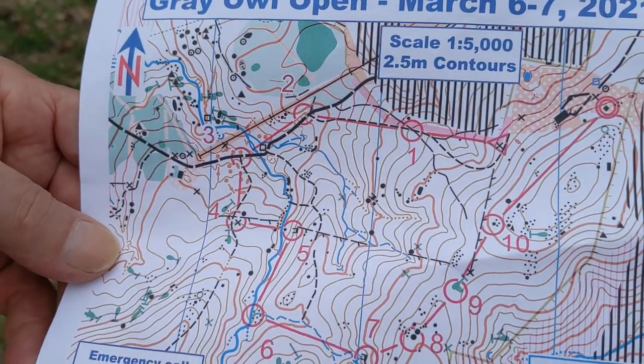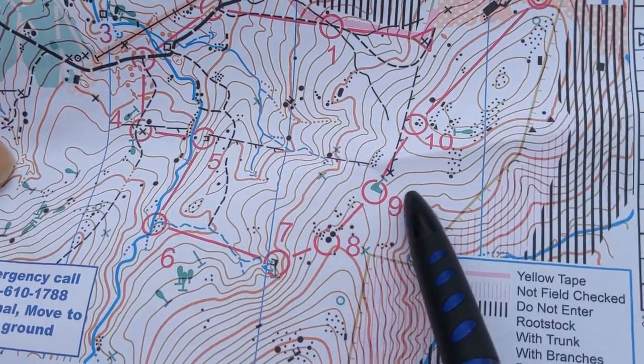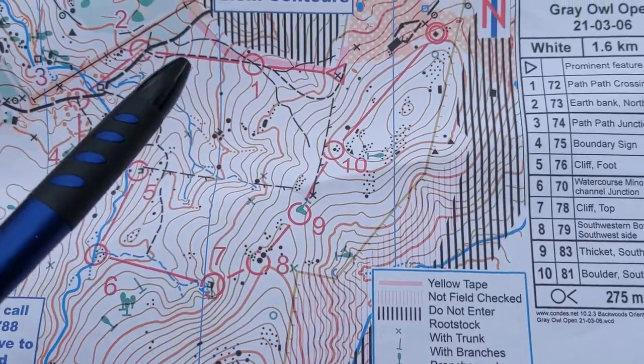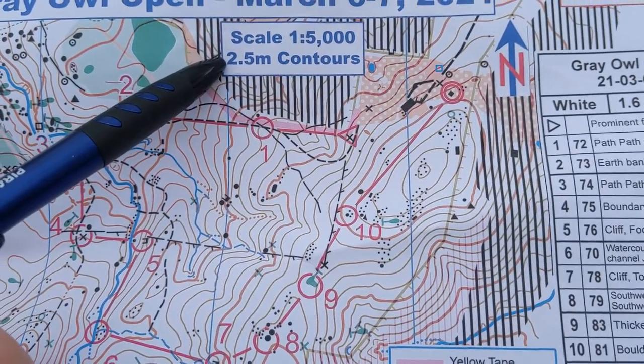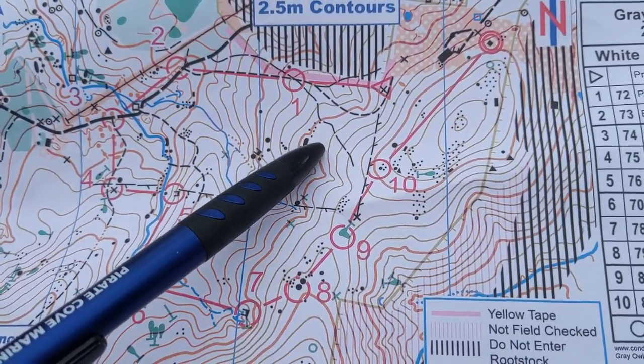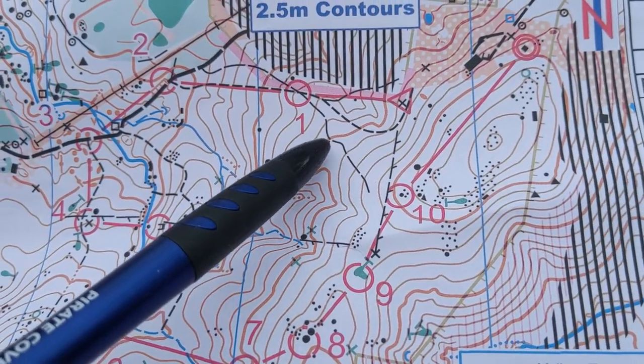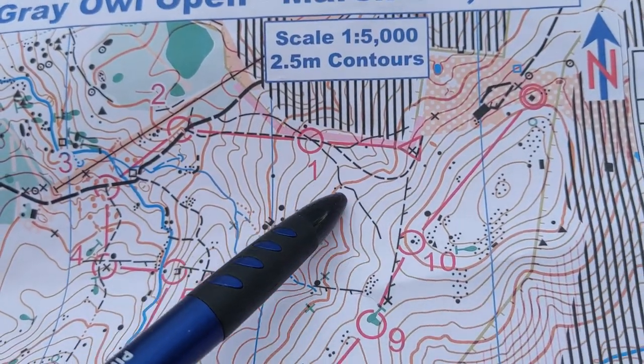What I want to discuss today are the contour lines. The contour lines are these brown lines. You can see the contour interval is two and a half meters, so that means there's an altitude difference of two and a half meters between each of these contours. Every five contours is a dark line.